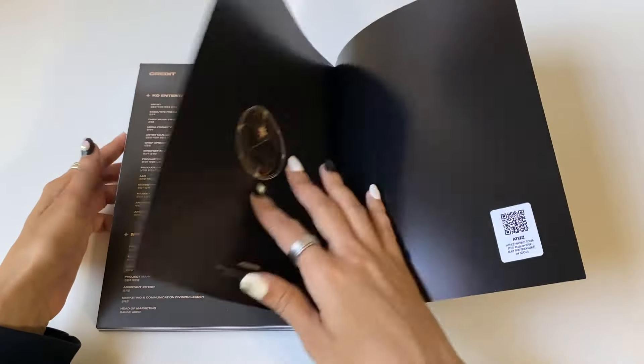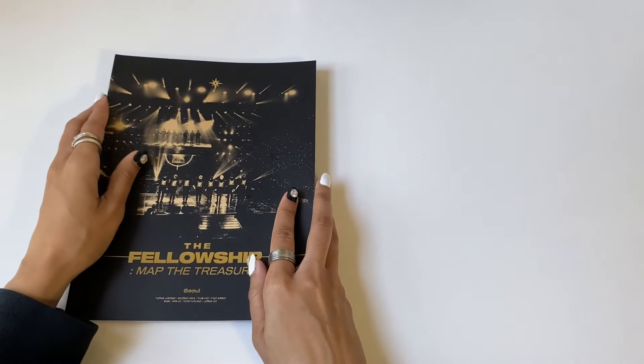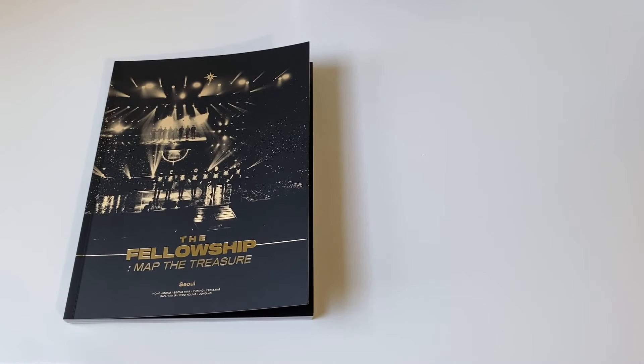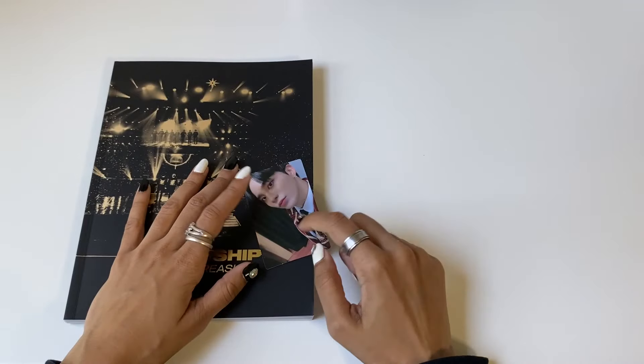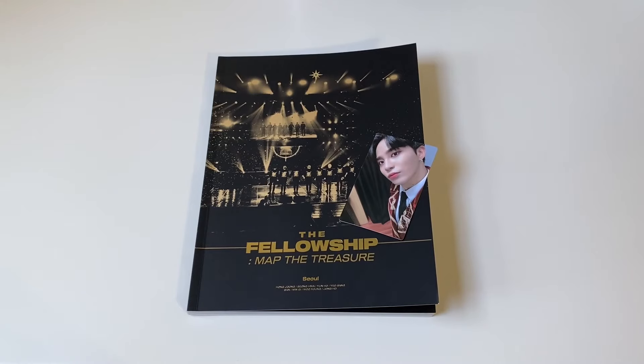Alright, that is the end of the photobook. Honestly, I'm super happy to have this concert DVD. The actual concert here in America was postponed — pretty much everywhere was postponed due to COVID-19 — so this kind of makes up for not being able to see them in person. Let's take a look at the photocard: one, two, three — I knew I was gonna pull Jongho, I always pull him. I hope you guys enjoyed this video, give it a thumbs up, and I'll see you in the next video!